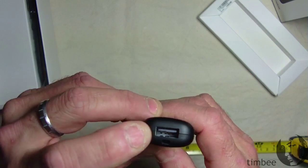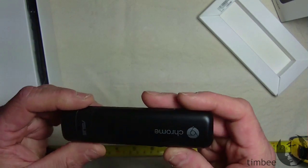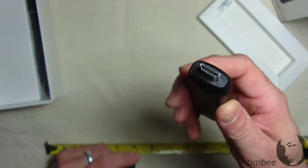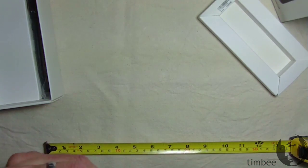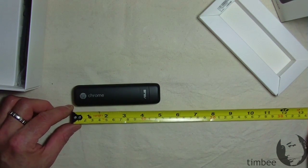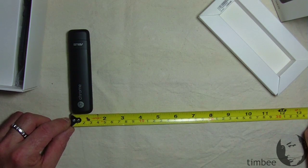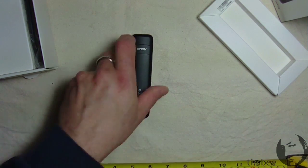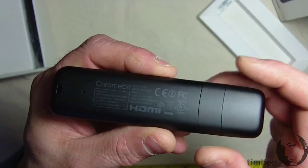It has USB 2.0 on one end and a little slot for a lanyard if you're inclined. Pull the cap off and there's your standard HDMI connector to plug into your TV or monitor. It's about five inches long, an inch and a quarter wide, and has a little bit of weight to it — not too heavy. And on the Chromebit itself, there is a UL certification mark.